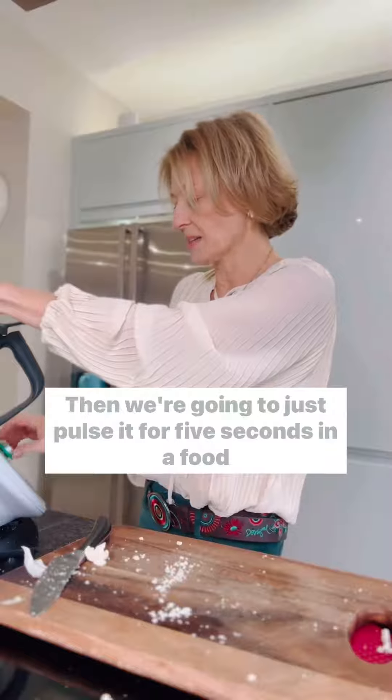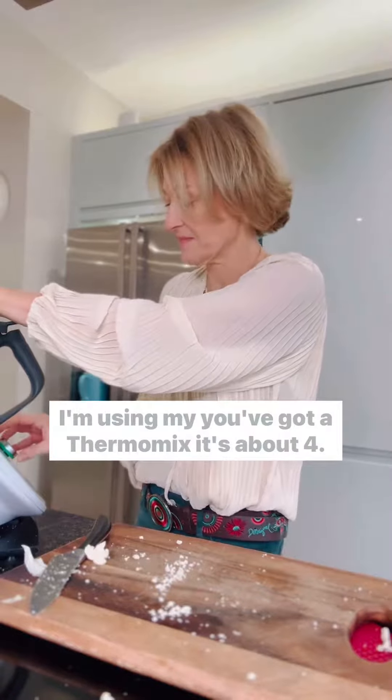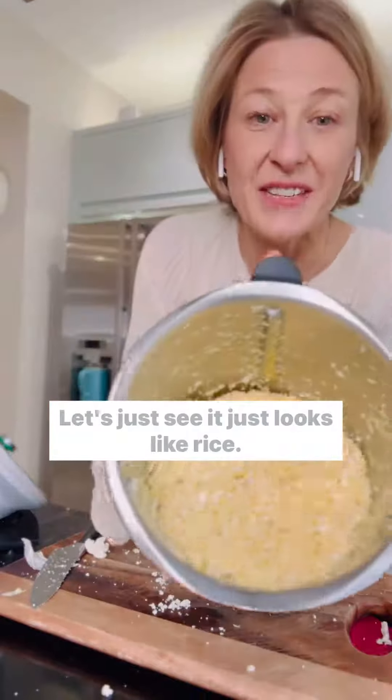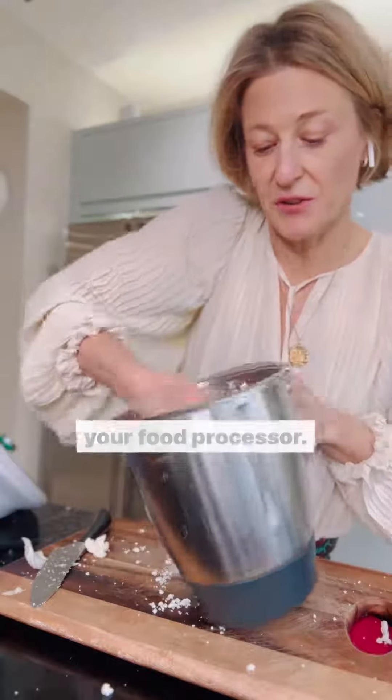Then we're going to just pulse it for five seconds in a food processor — I'm using my Thermomix. If you've got a Thermomix, it's about speed 4.5 for five seconds. It's really quick. And just see, it looks just like rice. You could use a grater attachment if that works better on your food processor.